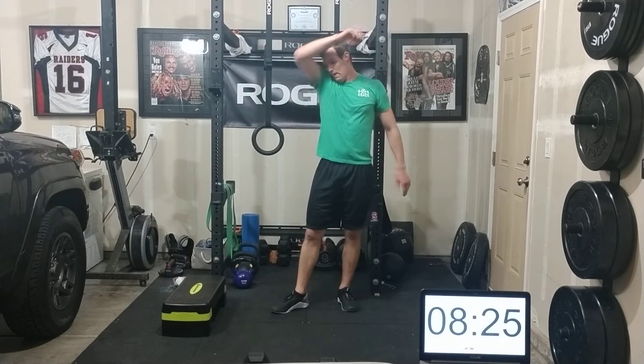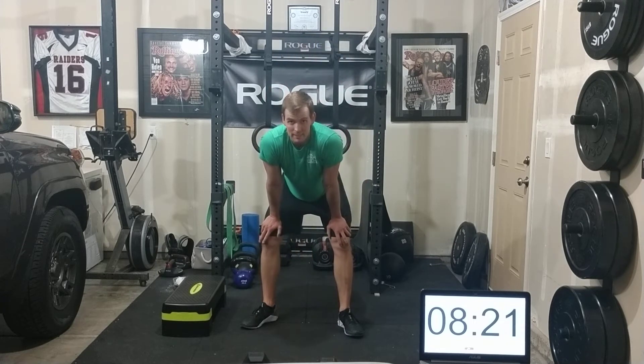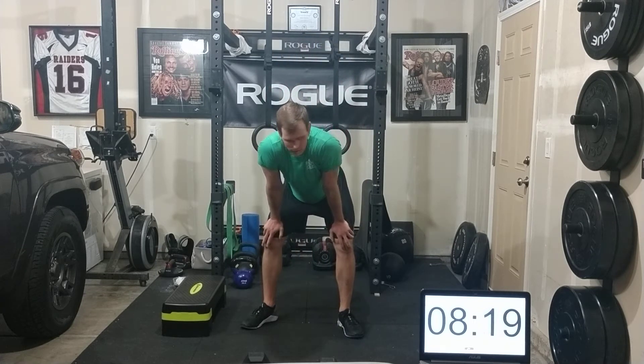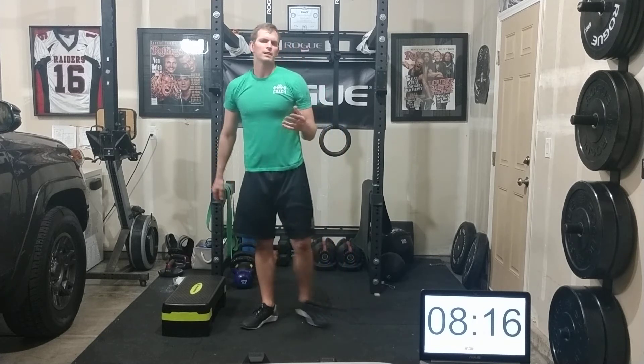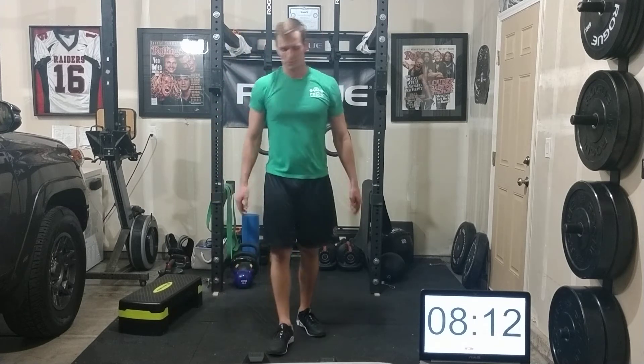Wherever you're at, as you get into that second rep scheme you can still break it into three different sets. This time instead of seven reps for three sets, maybe you're doing five reps for three sets. Get right into it, keep moving.